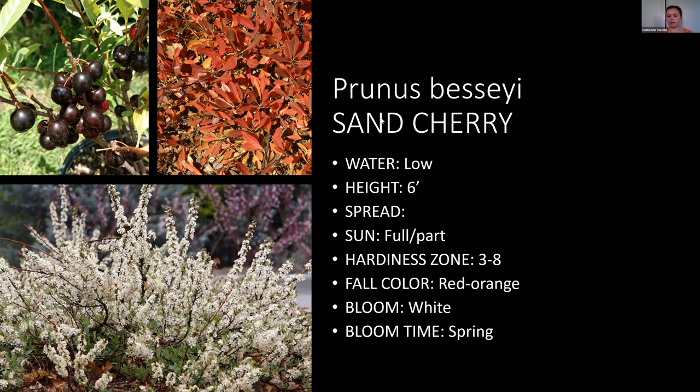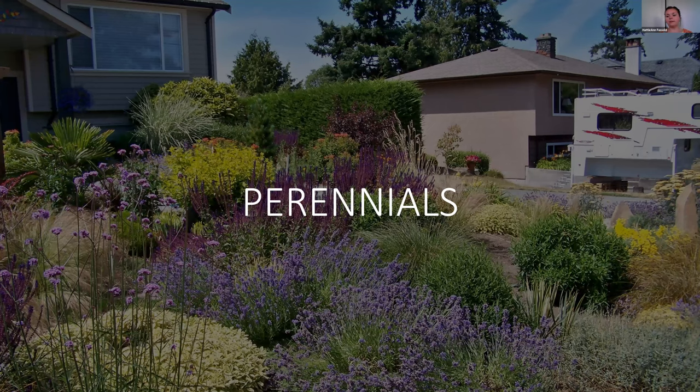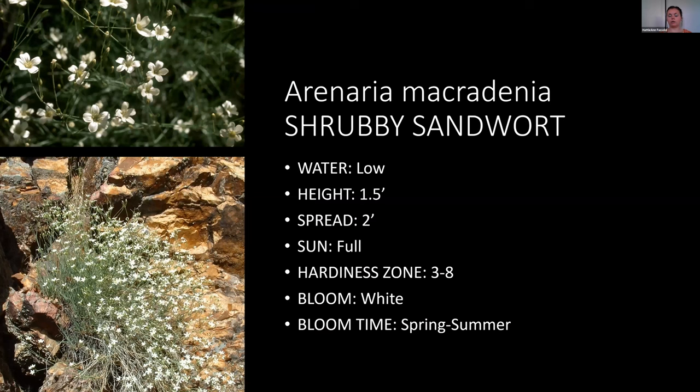Now we're going into perennials. Keep in mind this isn't all of them — there are so many different trees, shrubs, and perennials you can use for low-water landscapes. These are just a few I really like that are really pretty. The shrubby sand wort would do great in a rock garden type of look. It has white blooms from spring to summer and is a good choice for low water.